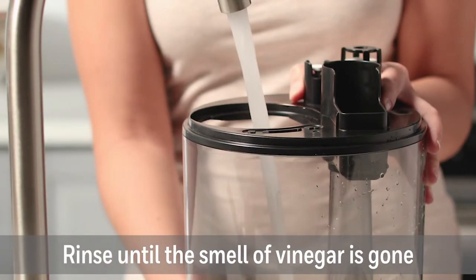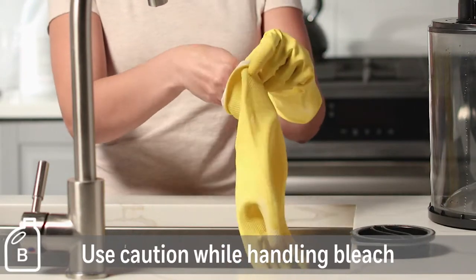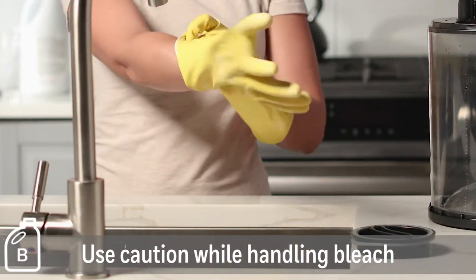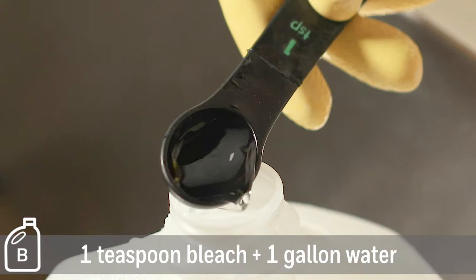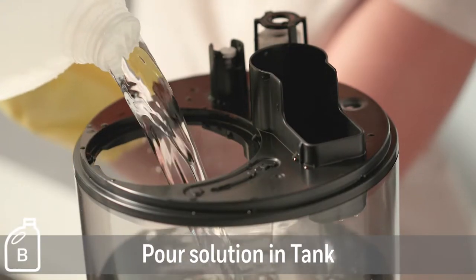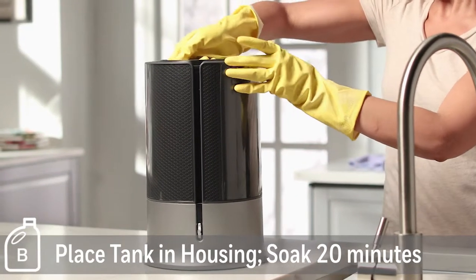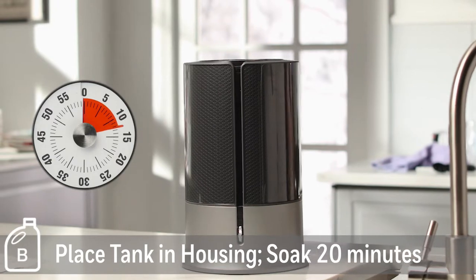Be sure to pour out of the back of the unit to avoid leaking into the control panel. Rinse the tank and reservoir with water until the smell of vinegar is gone. Next, for disinfecting, wear gloves and use caution when handling bleach. Add 1 teaspoon of bleach to 1 gallon of water. Pour the solution into the water tank and replace the cap. Place the tank in the housing to let the solution drain into the reservoir and soak for 20 minutes.